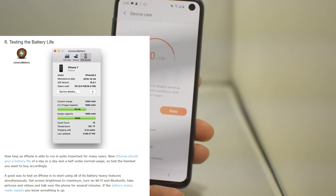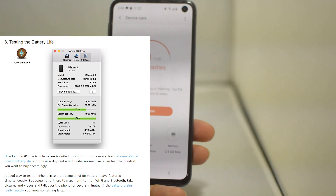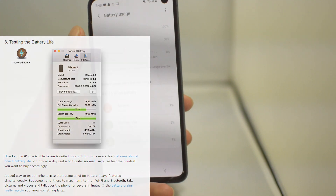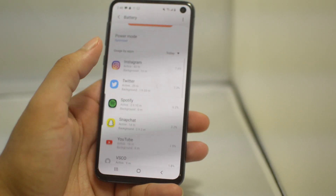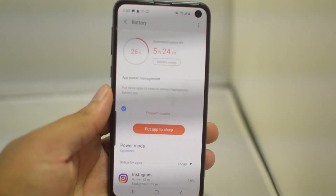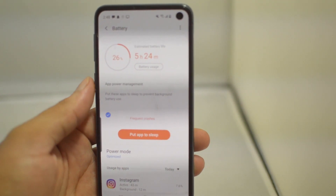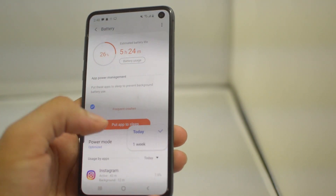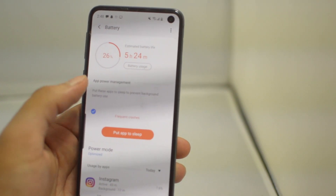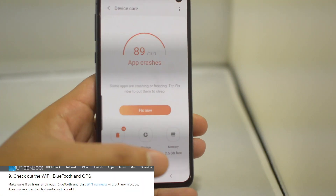Step eight is to check the battery life of the phone. For Samsung devices, going to Device Care will show you everything you need to know about your battery — your usage, estimated time left, and more. If you're on iPhone, in iOS 13 and later you can check battery health directly in Settings. Battery life is one of the most important parts of having a phone, so make sure that checks out before you buy.